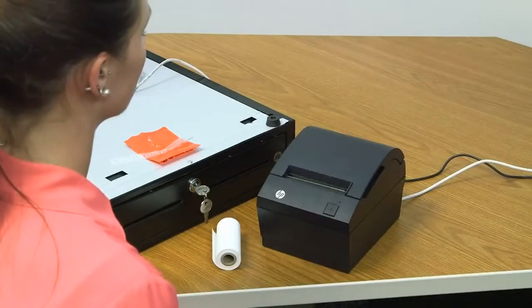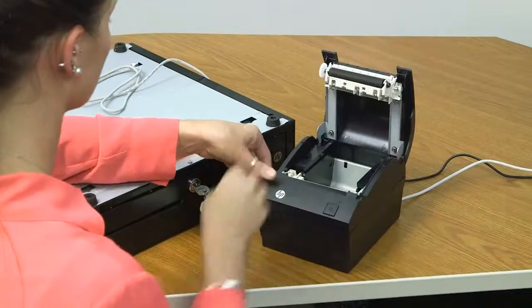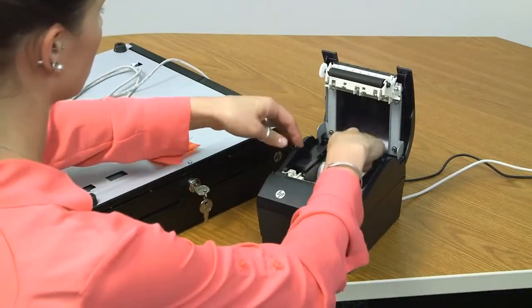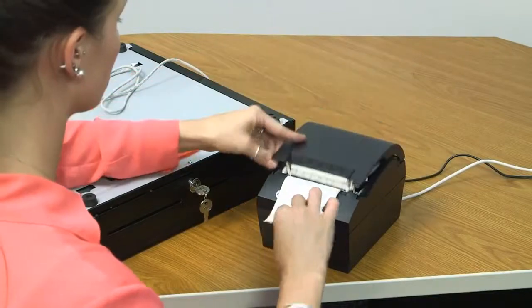To insert the starter receipt paper roll, open the top of the printer and place the roll inside with a short length of paper extended. Close the printer.